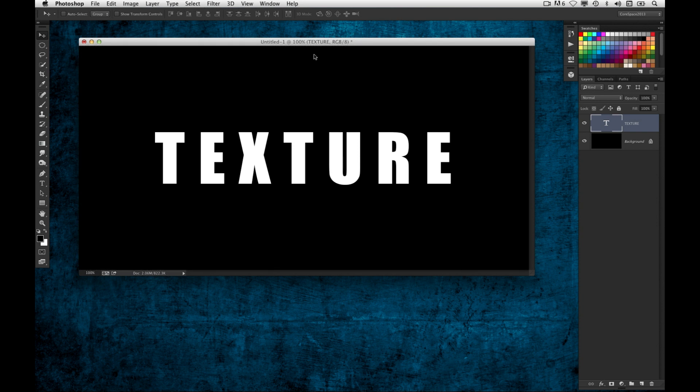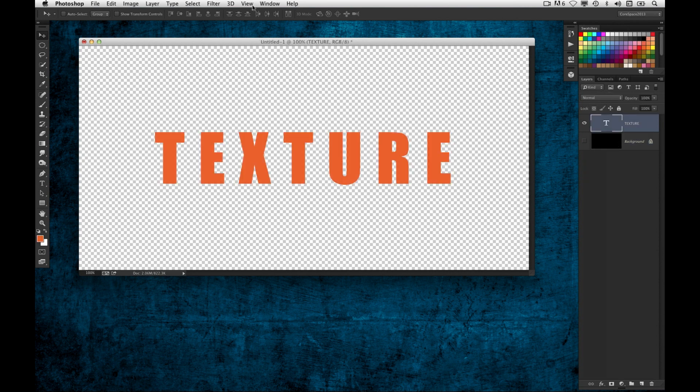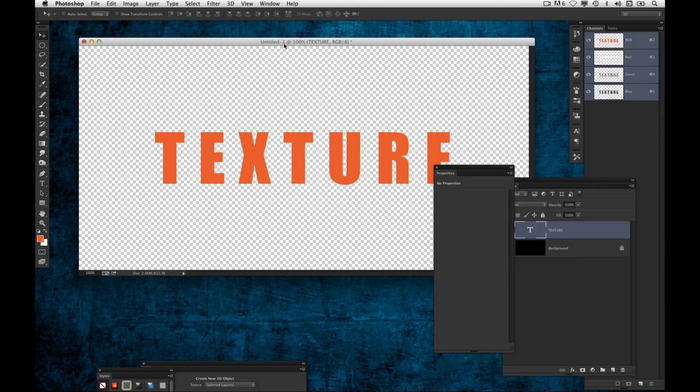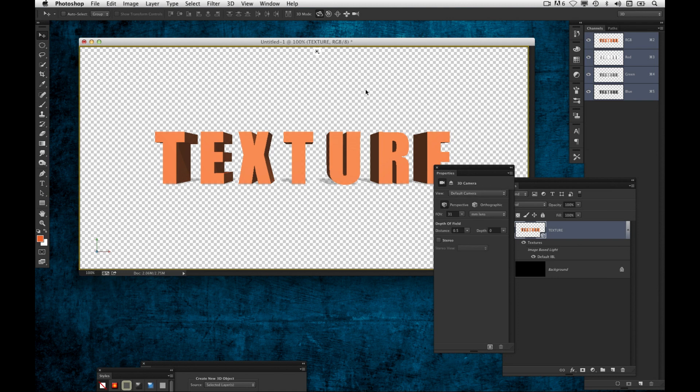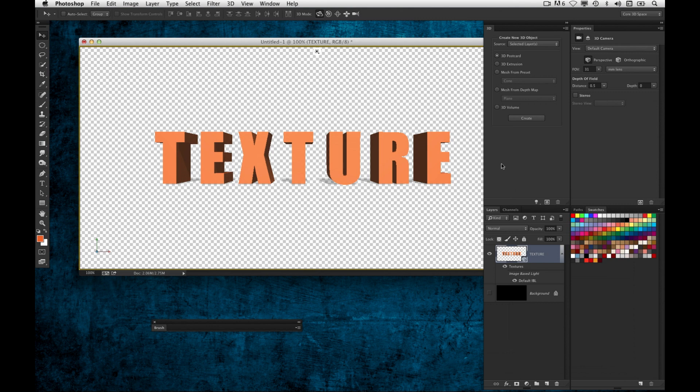3D text is a big thing with 3D and I'm having a lot of fun with it. I'm going to turn off my background layer so we can see what's happening and give it a color. I'm going to go ahead and make this 3D — I'll go to the 3D menu and choose New 3D Extrusion from Selected Layer, and it goes ahead and applies the extrusion.